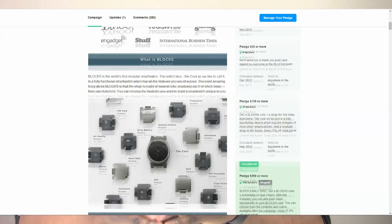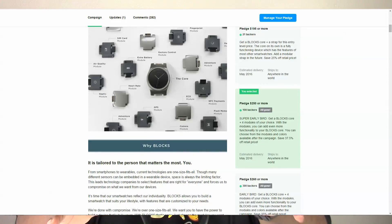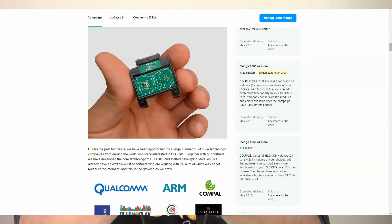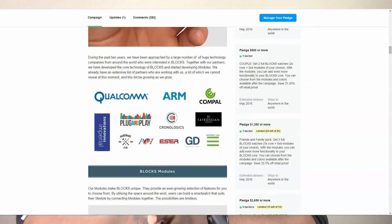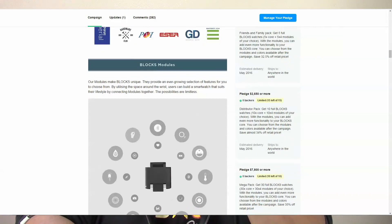So let's talk pricing. Blox wearables will have pricing tiers starting at $195 for a basic core and strap combo with no modules included, all the way up to family and distributor levels costing upwards of $1,350 and $2,650 respectively. I suggest a standard core with four modules of your choosing. I was actually lucky enough to snag this for $250 plus shipping, which at this point is currently only available for $275 plus shipping. Check the link in the description below for more information on pricing and to pledge for one of these awesome smartwatches.